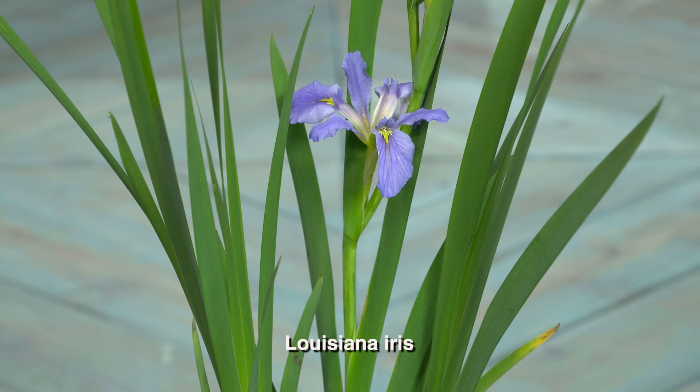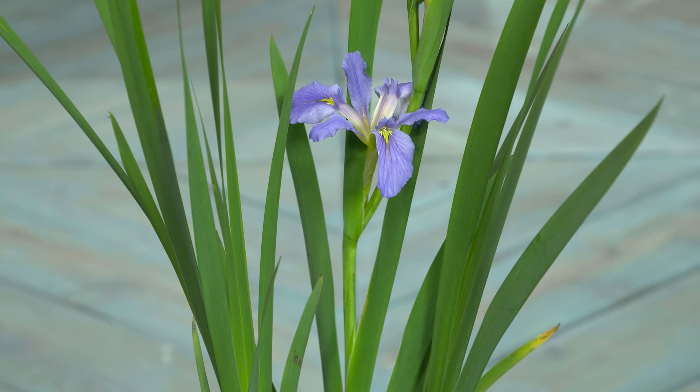Speaking of native, we also have a native iris here. That is a Louisiana iris — definitely native to Southeast Texas. You can put it in your pond, in a bed next to your pond, or anywhere in your gardens. It loves a little shade. Right now is a great time — I love this time of year when all the iris bloom at the shop in all different colors. This one is blue; I think it's called Jerry. It's a cool plant.